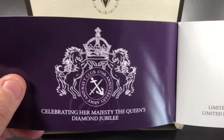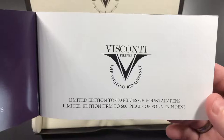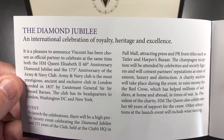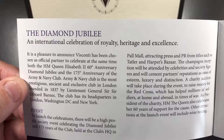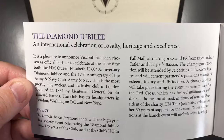It's a limited edition of 600 pieces of fountain pens. The booklet goes into detail about Her Majesty Queen Elizabeth the Second's 60th anniversary Diamond Jubilee and the 170th anniversary of the Army and Navy Club — the most prestigious, ancient, and exclusive club in London, founded in 1837.